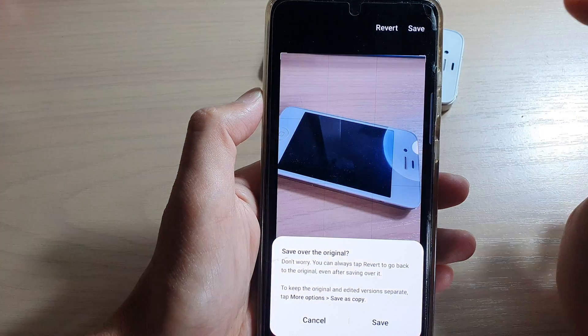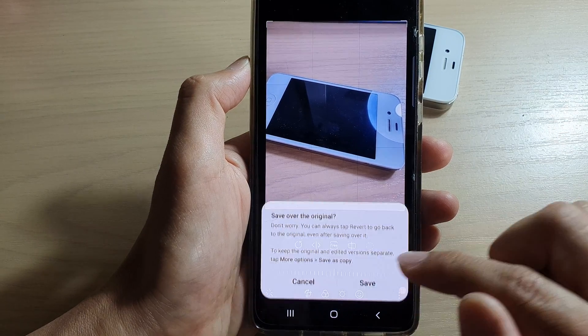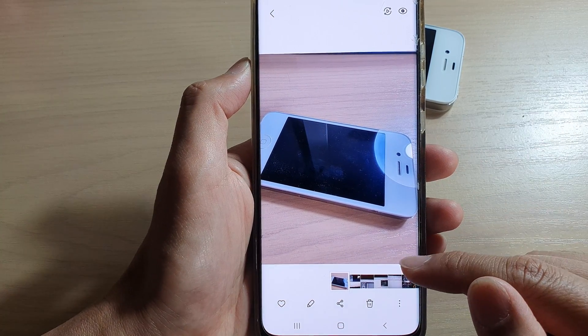Then tap on save. It says save over the original — yes or no — then tap on save. You can also go back in here and revert it back to the original copy later on.